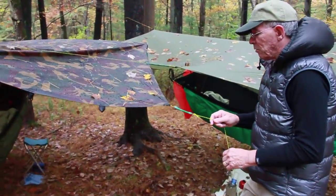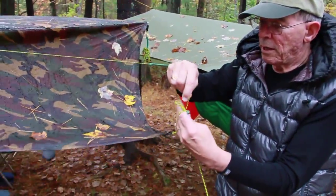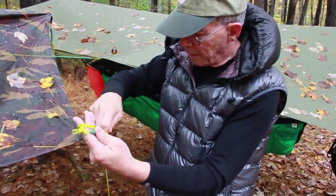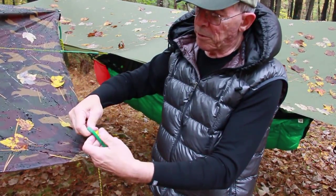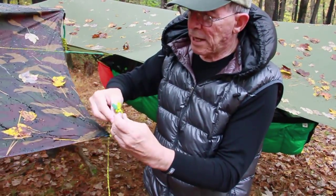I walk up to the end of the tarp and I'm going to spread my fingers and wrap the cord around my fingers until I have about 30 inches of cord hanging down. Then I'm going to hold the end, grasp it, and wrap it around a few times.